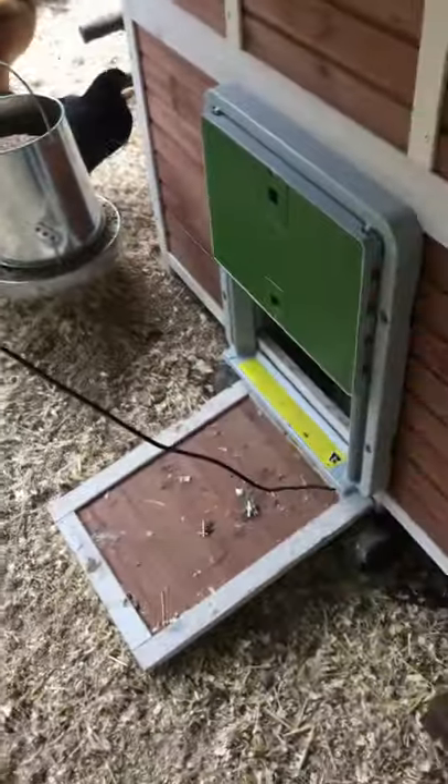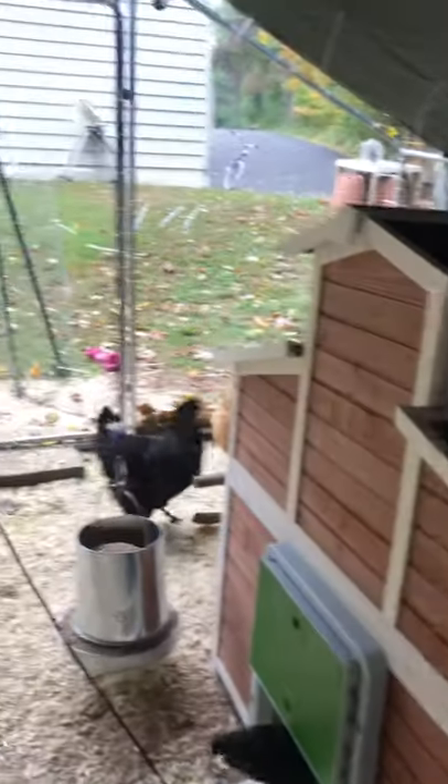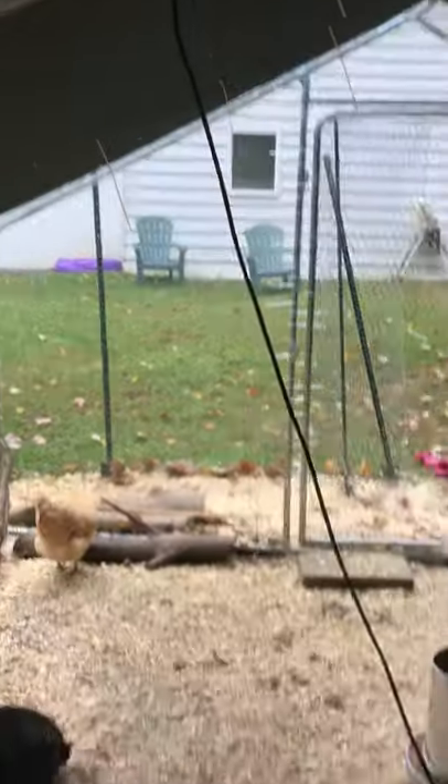Here's our second auto door which we just set up last night. Here's the only problem with this product: the wire is not long enough in my opinion. It's not even long enough — the issue is you need to have access to the panel, which I'll show you in a moment.